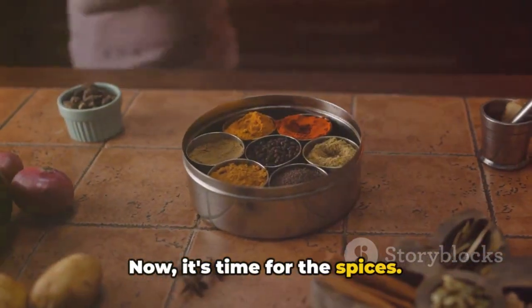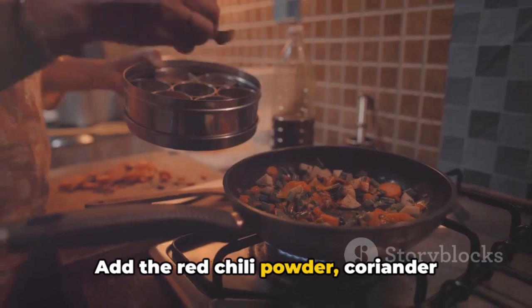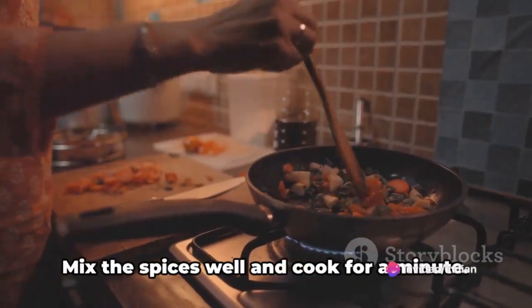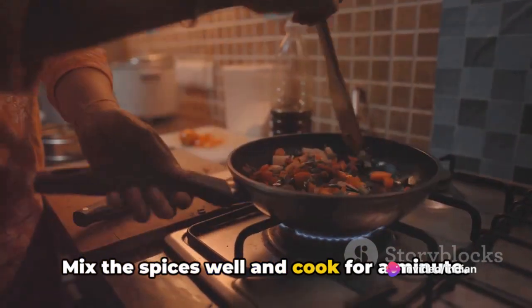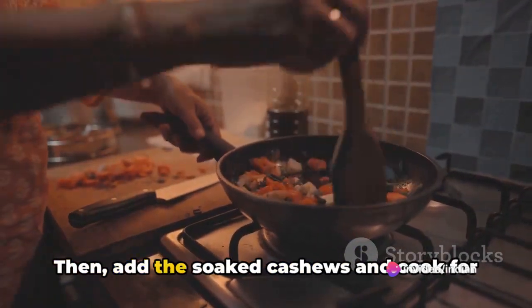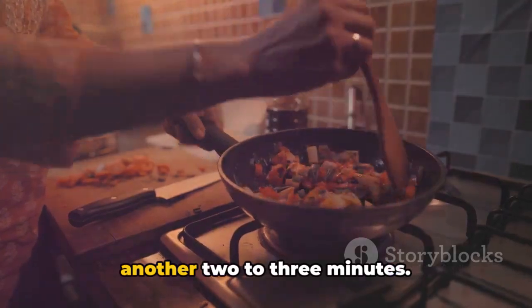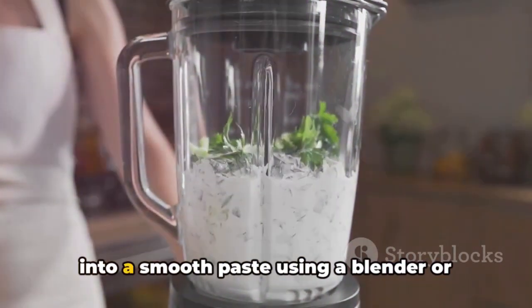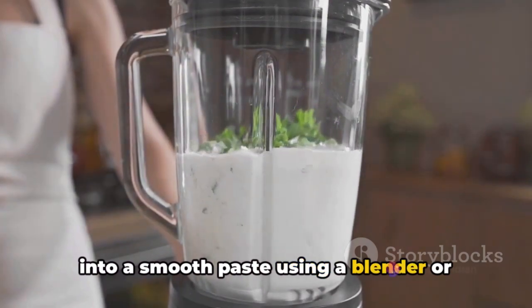Now it's time for the spices. Add the red chili powder, coriander powder, cumin powder, garam masala powder, and turmeric powder. Mix the spices well and cook for a minute. Then add the soaked cashews and cook for another 2-3 minutes. Once the mixture cools down, blend it into a smooth paste using a blender or food processor.